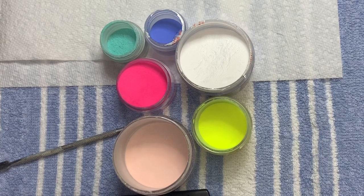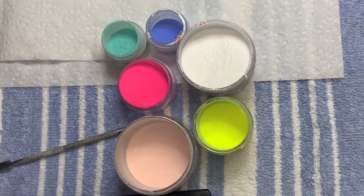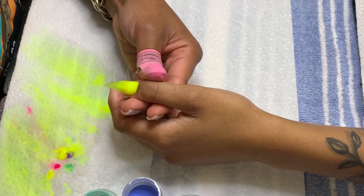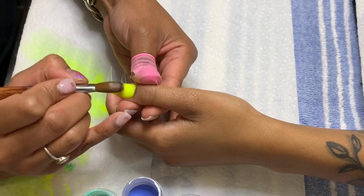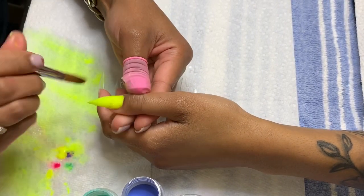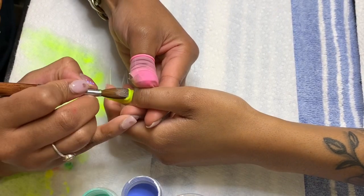Now for the part everybody has been waiting on — the acrylic application. I'll link the powders I used down below. I had already done her first hand when I decided to start recording the second one, because y'all don't need to see me do both hands — that's a little excessive and would make this video double the time. So enjoy.